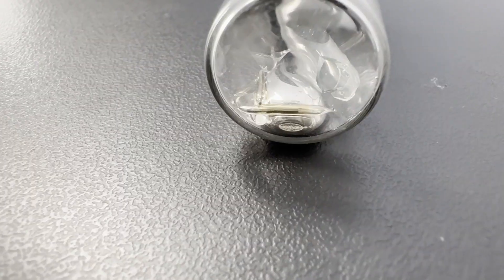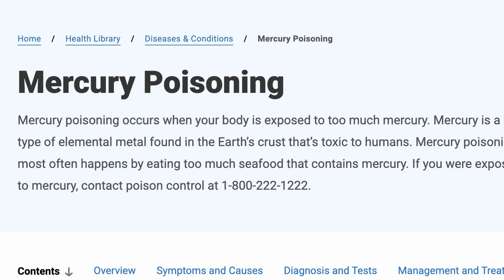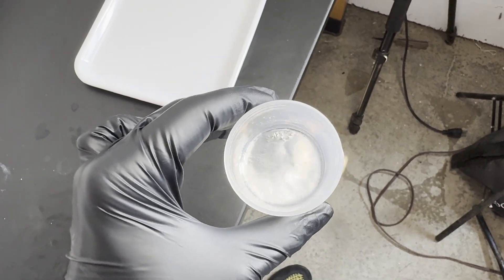This is gallium, and this is mercury. I can make them both throb, but they each have their own problem. The mercury is toxic, and the gallium doesn't melt at room temperature. That's where gallinstan comes in.